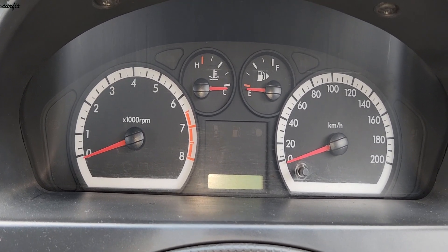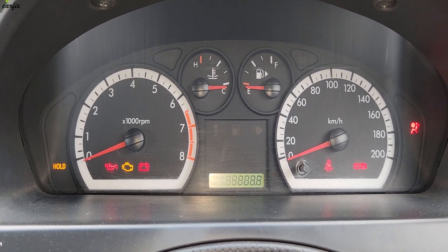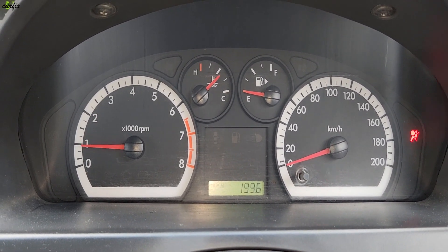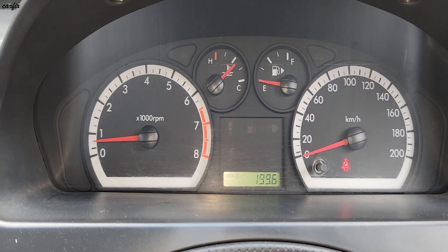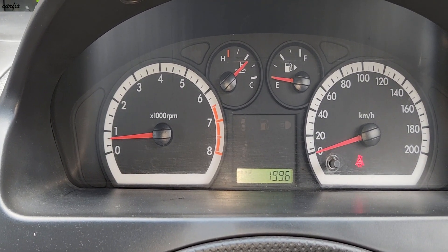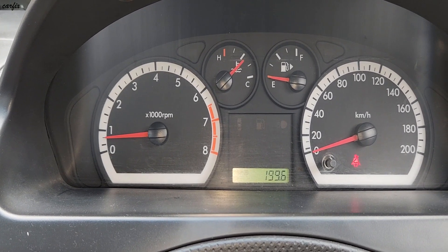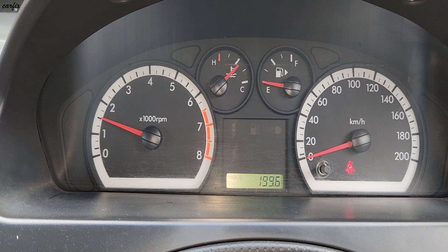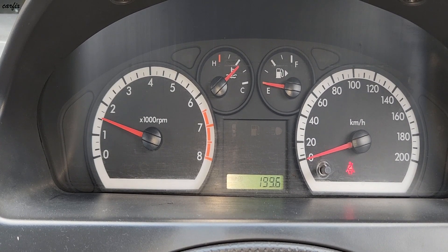I can show you, I can start the car. You can see the RPM meter — it's getting to 1500.